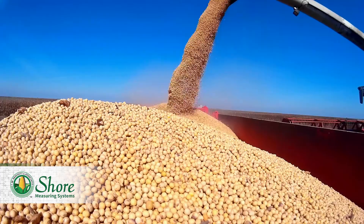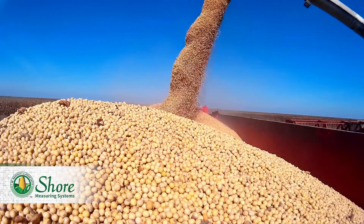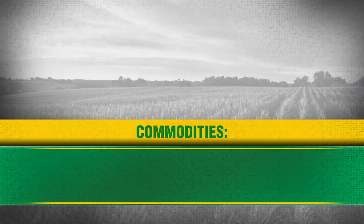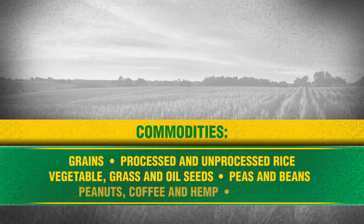Shore moisture testers will test hot grain up to 160 degrees right out of the dryer, and not many other testers can do that. Our testers can provide accurate moisture results for a large variety of commodities including grains, processed and unprocessed rice, vegetable, grass, and oil seeds, peas and beans, peanuts, coffee, hemp, and other specialized processed commodities.